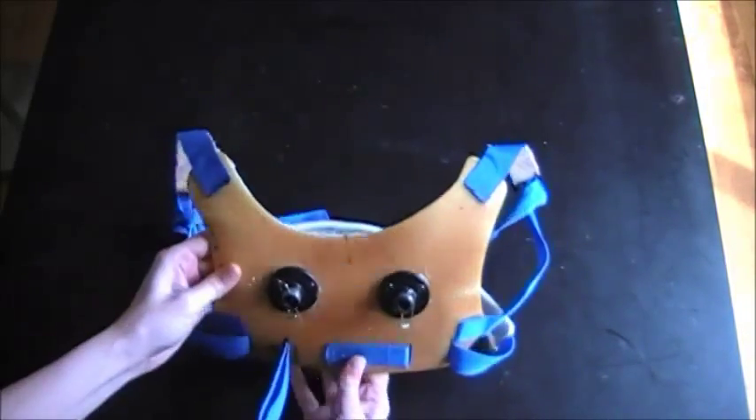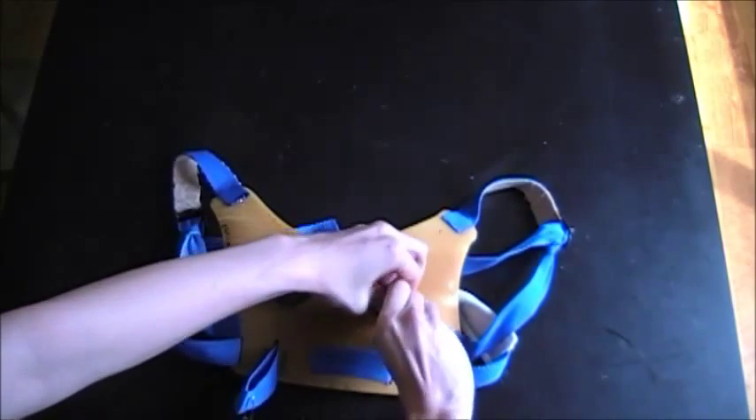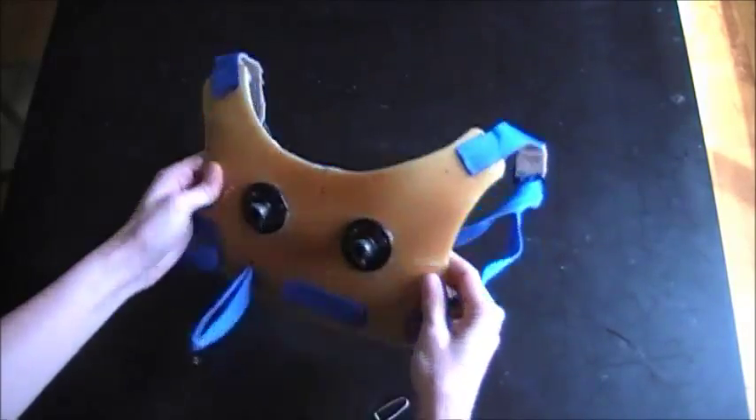Next there are the backpack straps that go over my shoulders, and the wings themselves are attached to these flanges and are pinned in place with pins to keep them from untwisting from the threading.